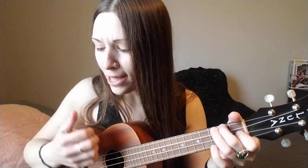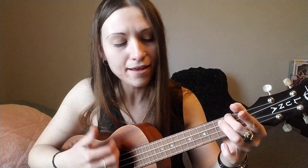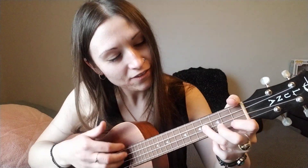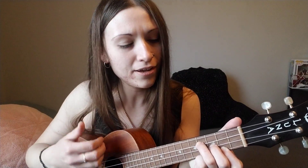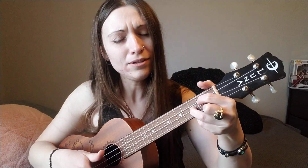And then you go F and C again. Then A minor: 'Into the ocean.' E minor: 'Inside of your arms, taking me deeper.' And then G: 'Giving me new love.'